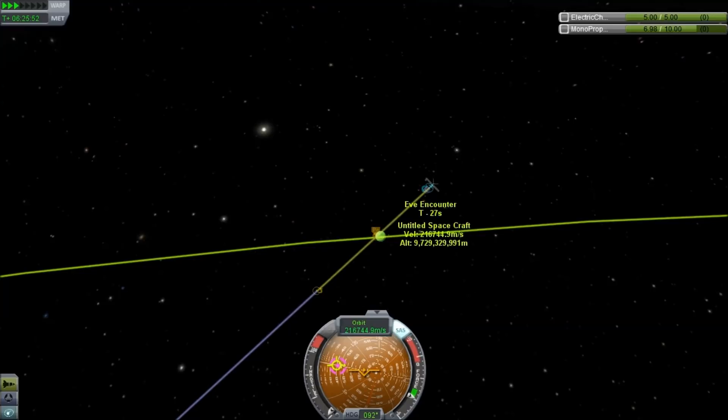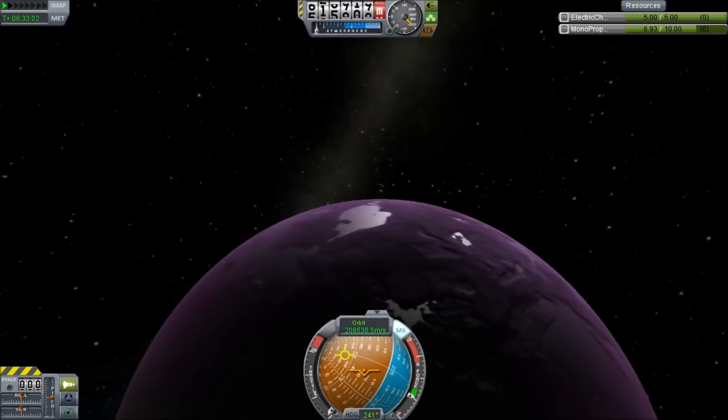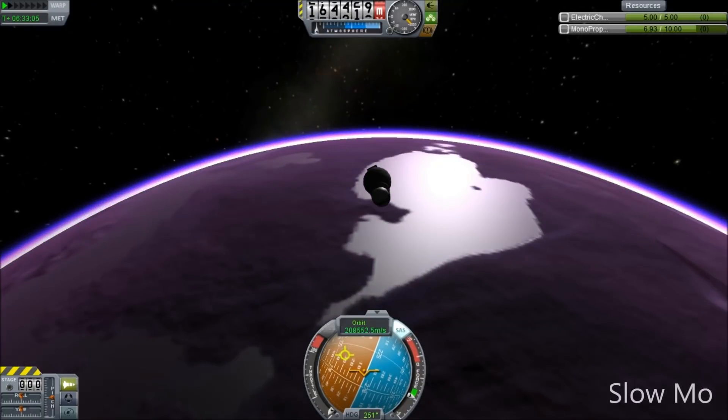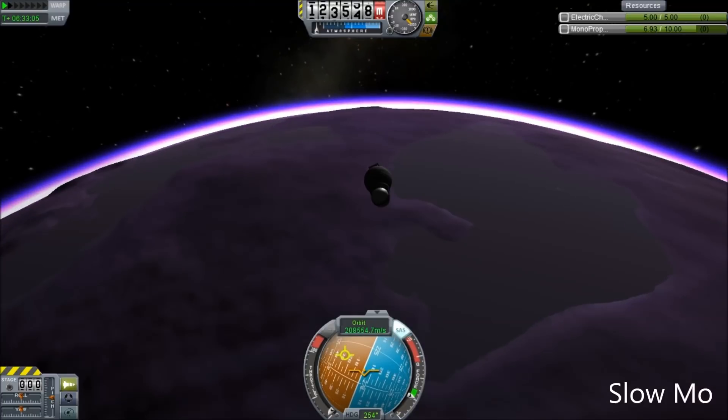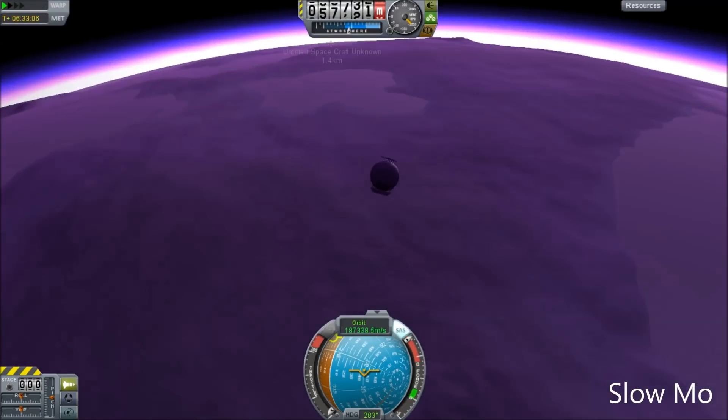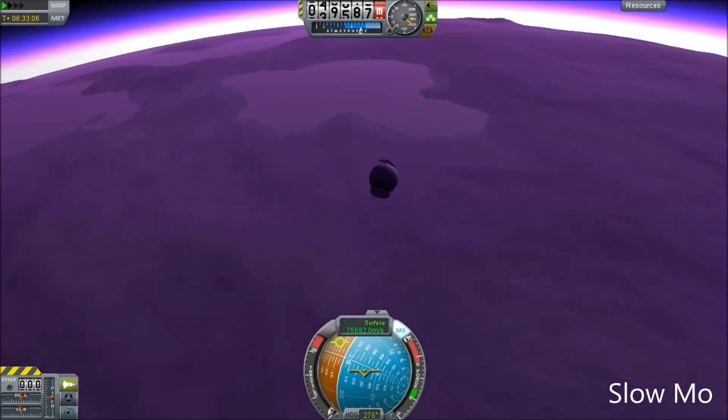I can just enter Eve's SOI at practically normal speed. There we go. Once we enter the sphere of influence, it's only a few minutes to fly over the planet, and this is what it looks like in slow-mo. We fly down and bang — there goes the tank, and then the RCS a moment later.